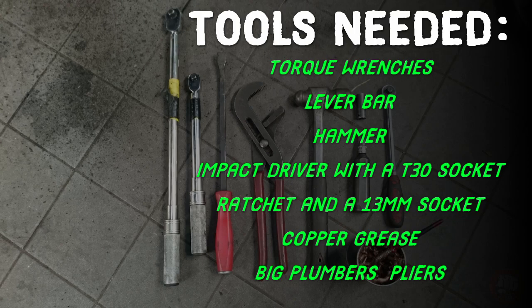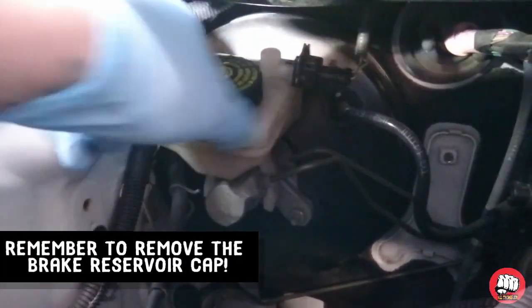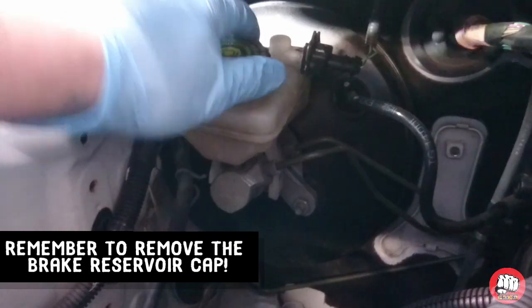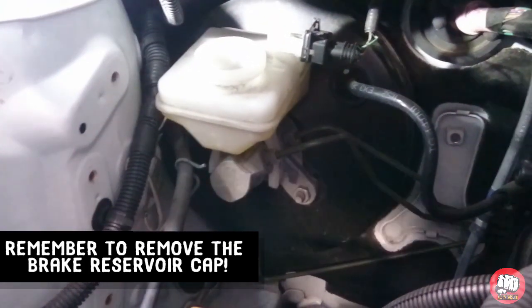What's up guys, it's Jim again. Today I'm going to show you how to replace your front brake discs and pads on your Citroen C1. Let's get started.